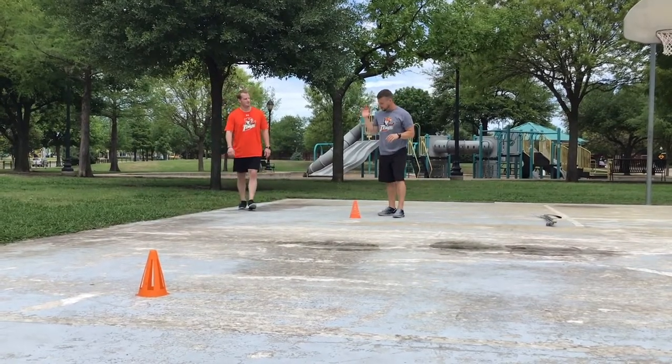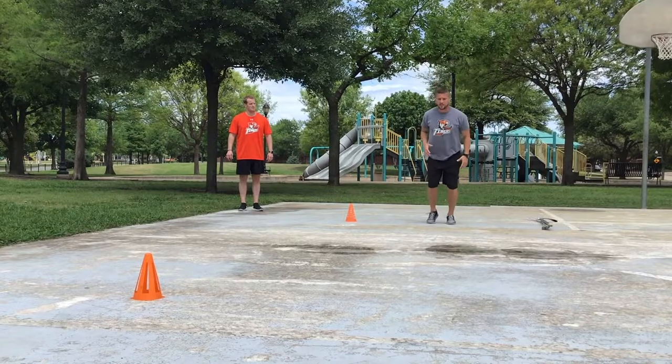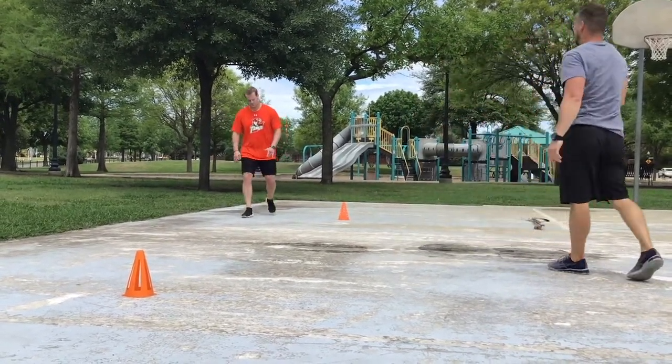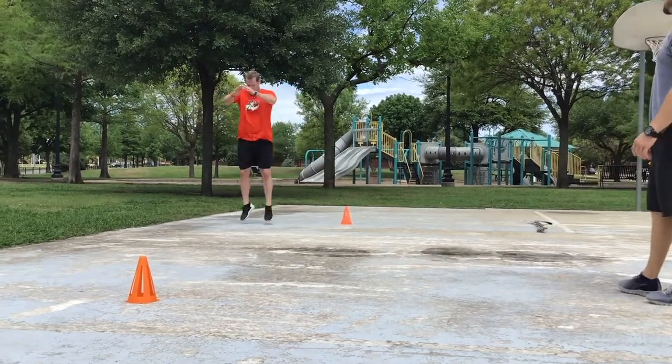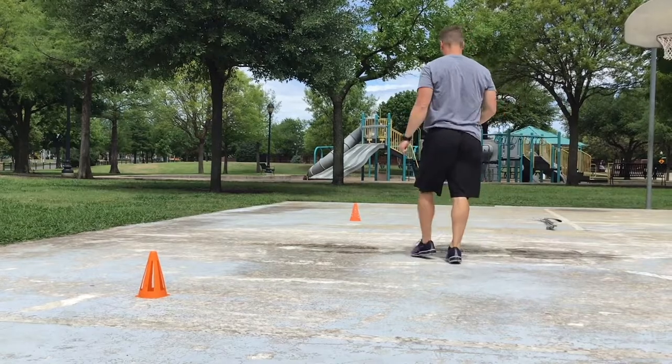This next start is a tuck jump start — two tuck jumps, and then he lands soft and drives out. Push push push push — nice job Tyler.